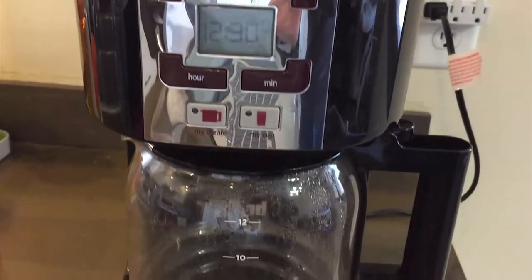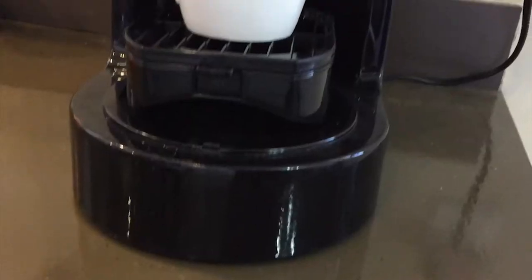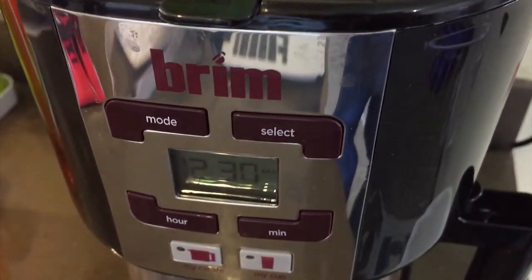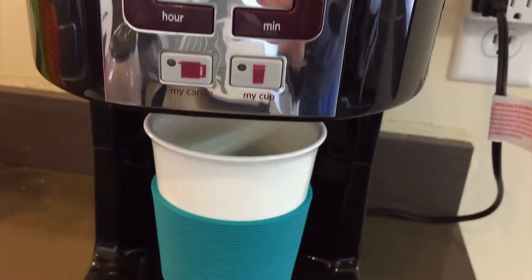If you are looking for a coffee maker that does a single serving, or up to 12 cups in a single, easy to use unit, then the Brim Coffee Station does not disappoint. Brim has rethought the home coffee machine, and the result is a minimalistic design with a multitude of easy to use features.